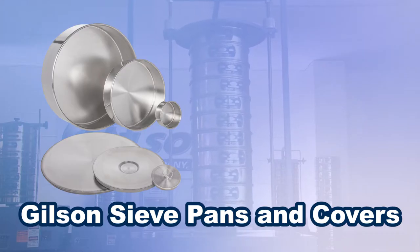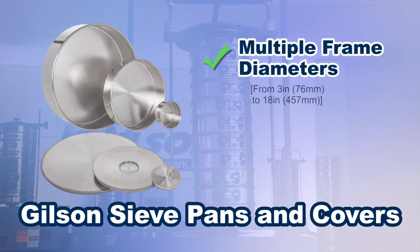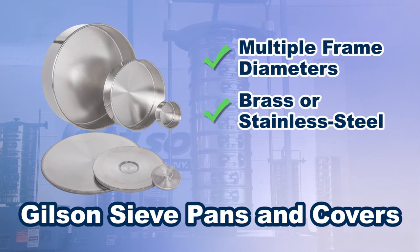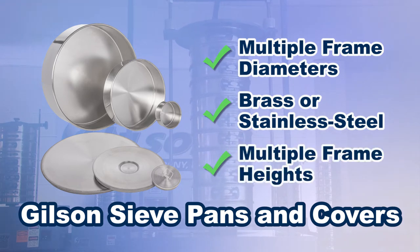Gilson's extensive selection of sieve pans and covers comes in a wide range of sizes, and in either brass or stainless steel, with pans in half height, full height, or intermediate height.